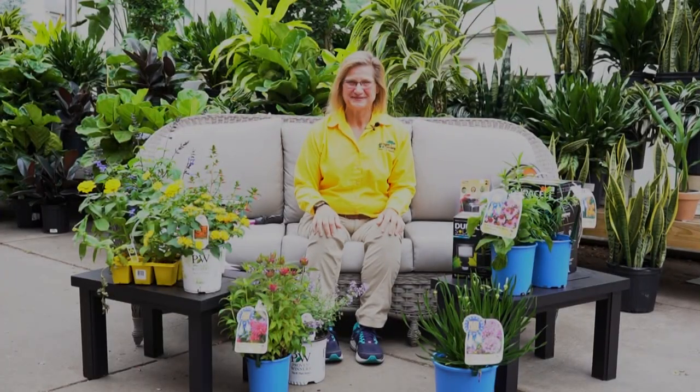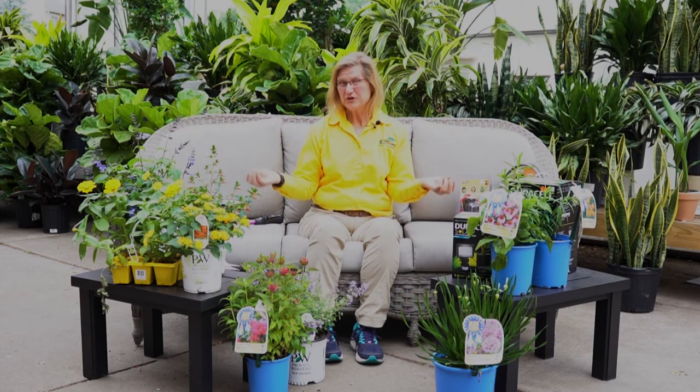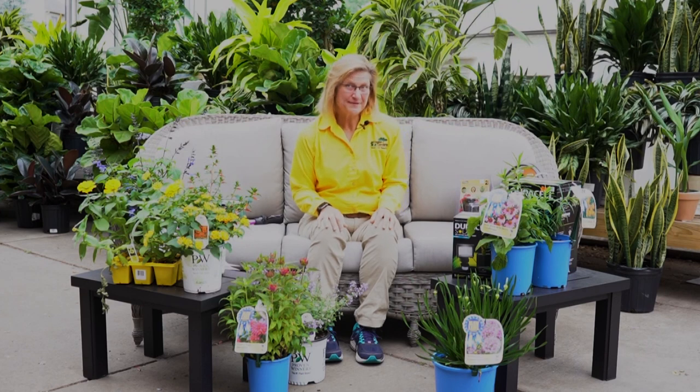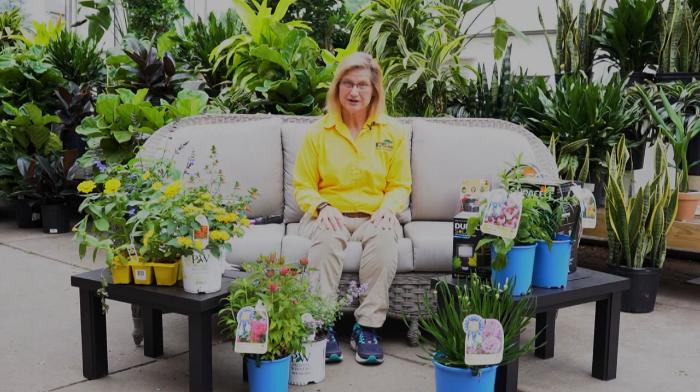Welcome the pollinators. Pollinators like bees, butterflies, and hummingbirds are crucial to our environment. I welcome all pollinators into my garden by providing food, shelter, water, and keeping them safe. Food source is very crucial for pollinators — they need rich nectar flowers throughout the entire season. So plant a succession of flowering plants, including annuals, perennials, shrubs, or trees, to provide food for the pollinators.